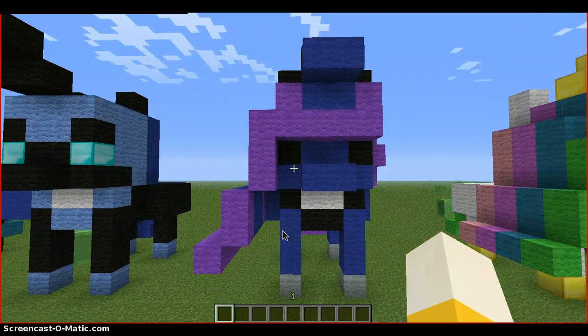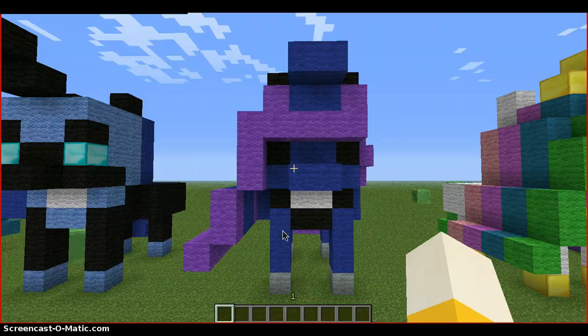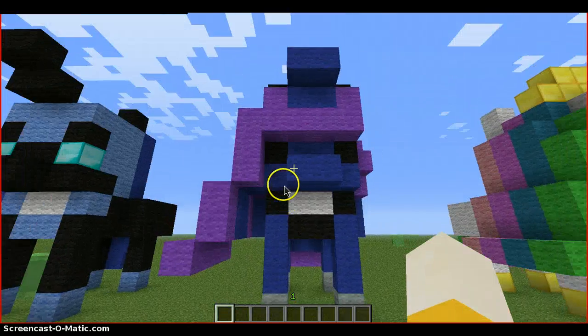And then we have Princess Luna. This turned out — I think this is the best Luna I've ever done. You scream so loud. Princess Luna — the crown is like that.